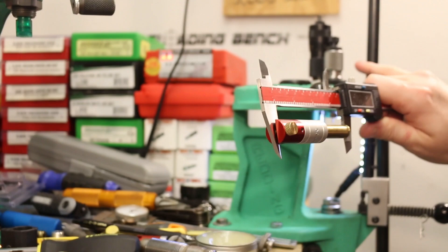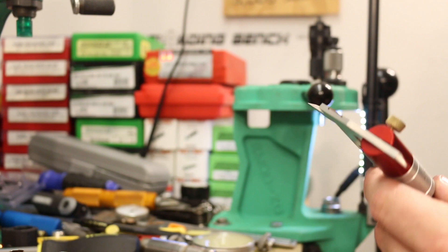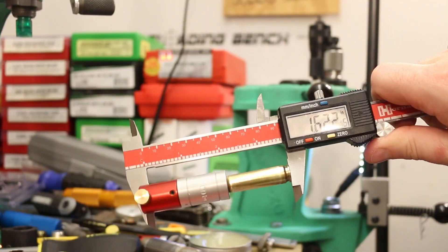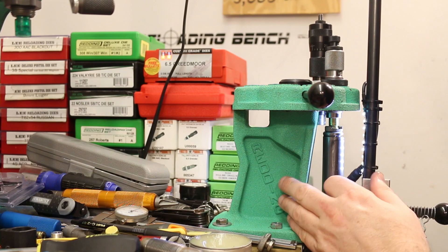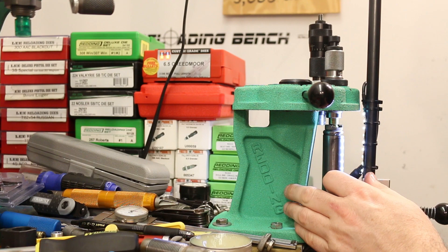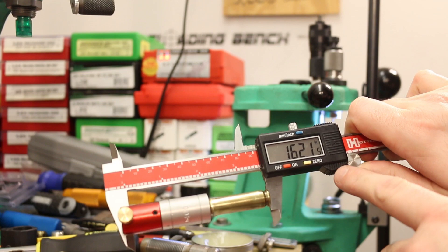First piece comes out at 1.624, occasionally showing 1.623 — so we might need to go just a little farther on the die. The shoulder is getting bumped about 1 thousandth. Another piece before at 1.625 came out at 1.620 — a 5 thousandth bump. After some inconsistency across pieces, I think this brass has never been annealed, and each piece is springing back differently because the brass is a bit hard. Some were fired in the Tikka, some in the Savage, so different lineages may be coming into play. We'll stick with this setting and try annealing them next time.